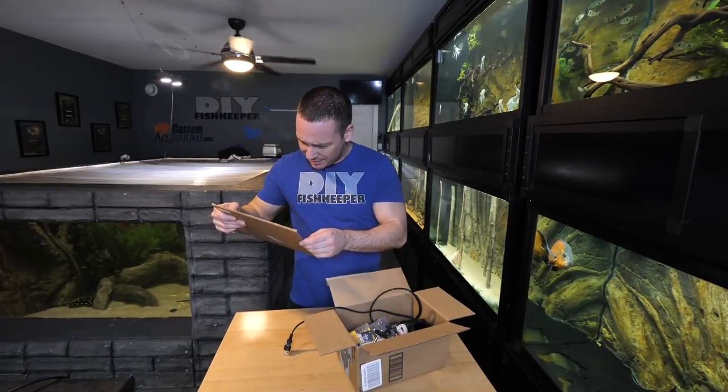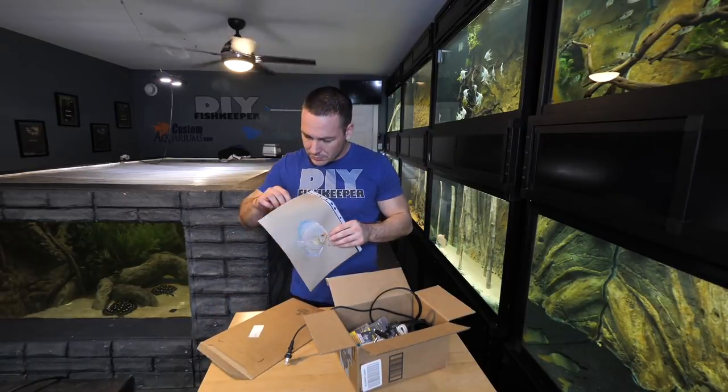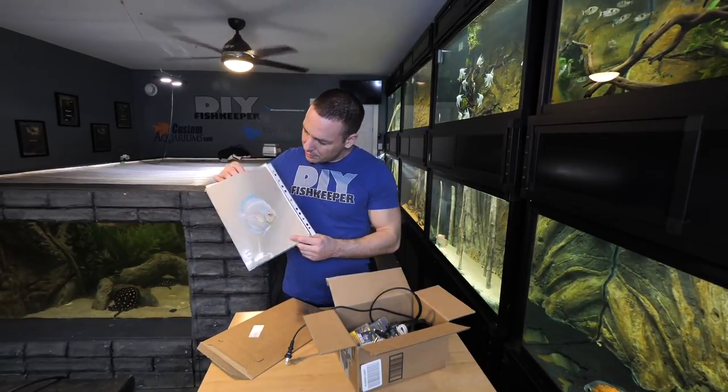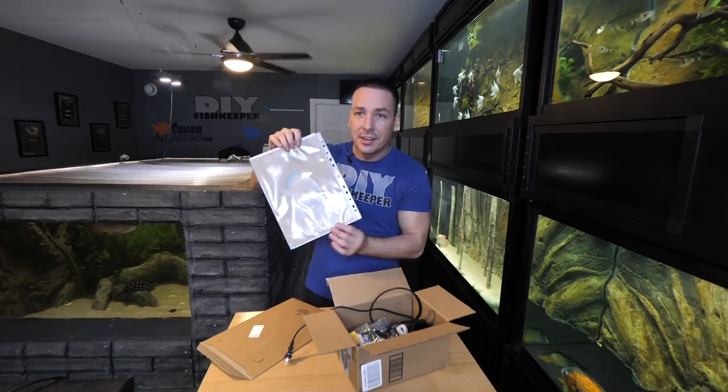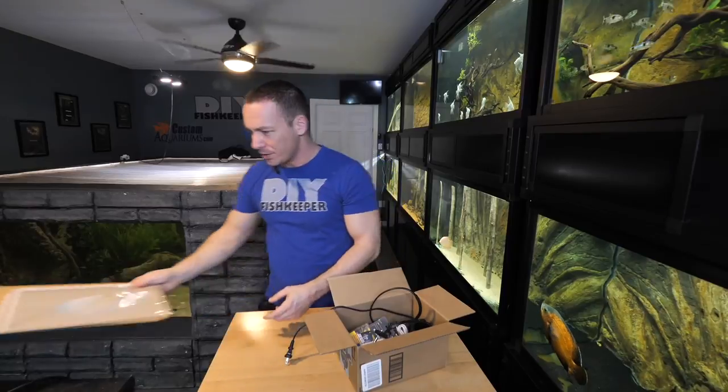This came the other day from Sweden. Linda sent a nice letter with a beautiful drawing of a discus. That's really nice — very cool.